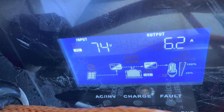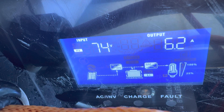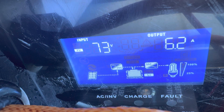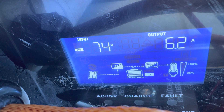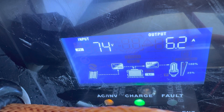Check this out — what a huge difference it makes to make sure that your panels have a clear, unobstructed view to the sky. I had that crossbar going across two of the panels and it just really, really impeded the performance. Getting a nice 73, 74 volts of input with a nice 6.2 amp output. Looking good, much better.